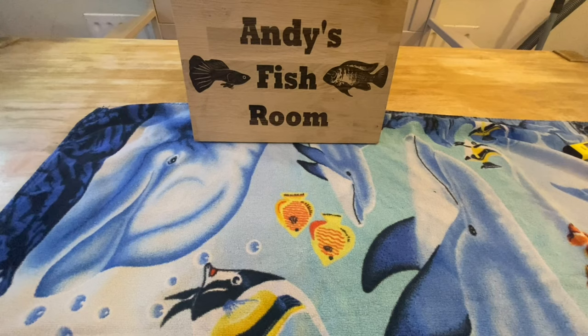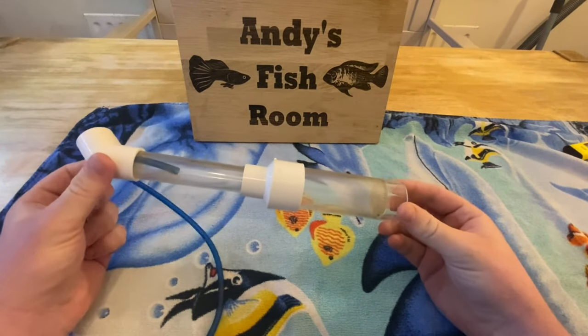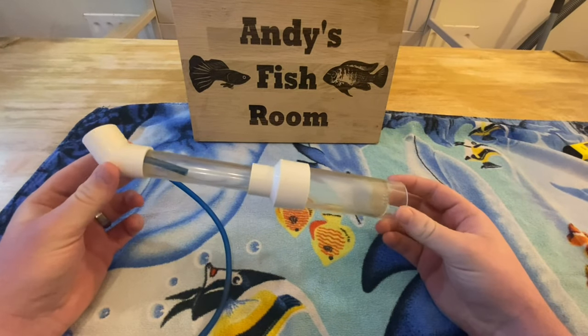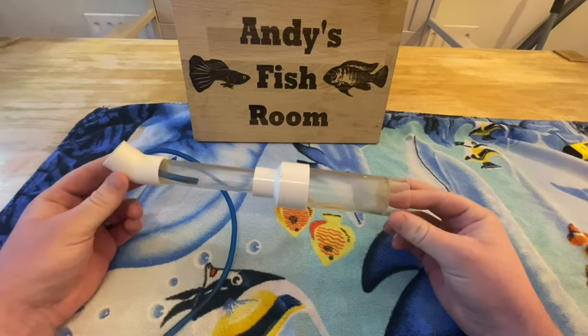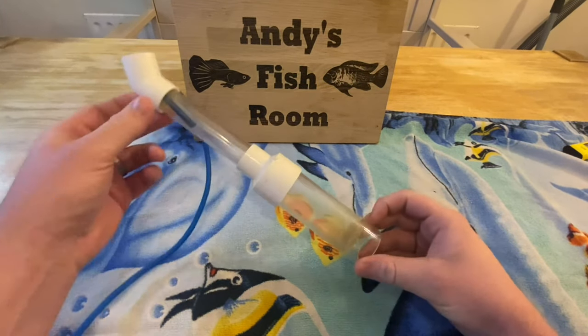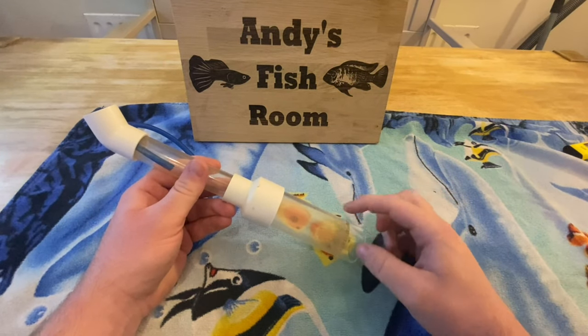Before you strip a female African cichlid there are a few tools you're going to need. First of those tools is an egg tumbler. This is just a basic egg tumbler — you can get it on eBay, Amazon, places like that. It's not too dear; about 10 pounds normally would get you one. This will be used to basically artificially incubate the eggs.